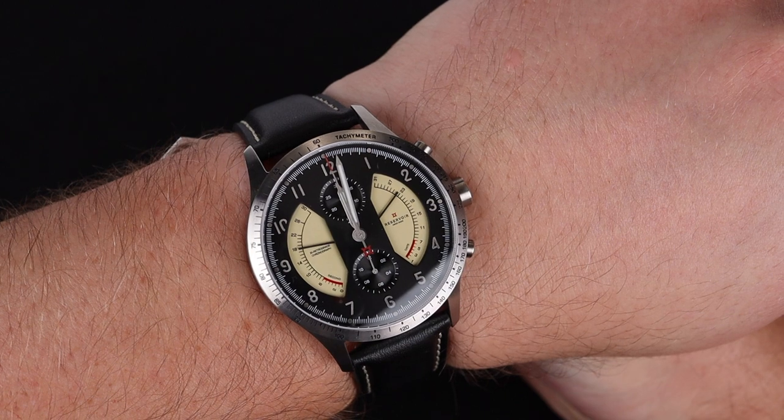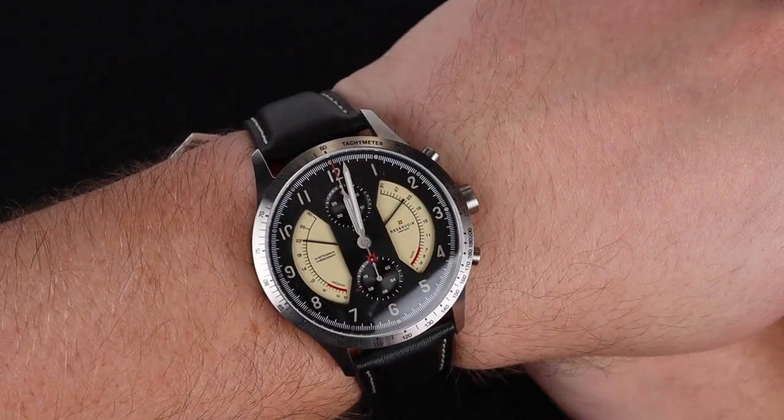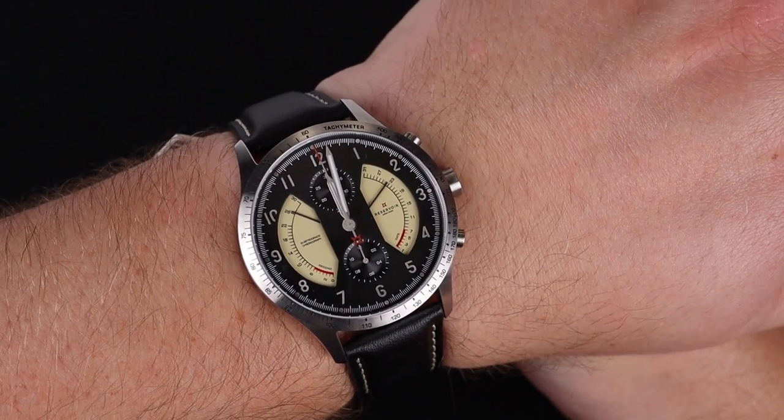We do have some lume on this watch — it's not particularly strong, but you can see the hands in nighttime. And on the wrist it looks absolutely magnificent. It's not particularly thick for a chronograph, but it is sizable. As you can see on my 8 inch wrist, it takes up a fair amount of real estate.